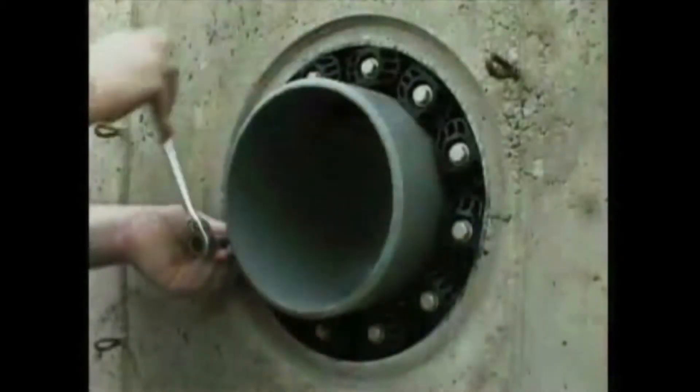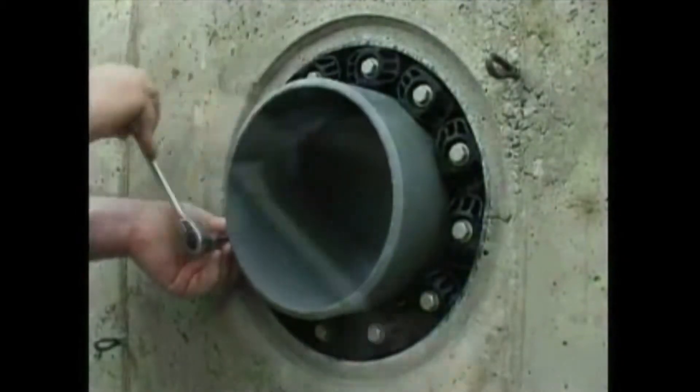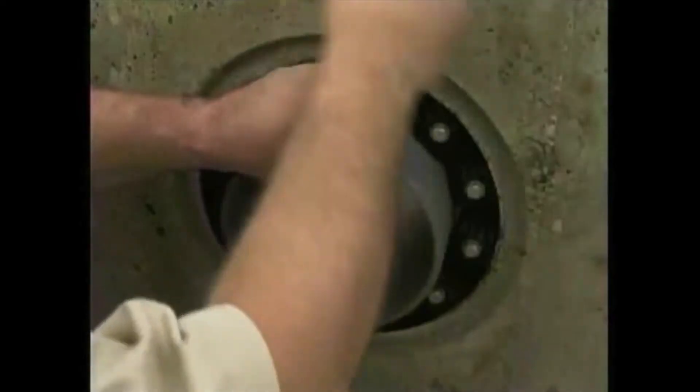Depending upon clearance, from one to four passes around the seal may be required, tightening each bolt two to three complete turns. As the tightening sequence proceeds, the installer closely watches the rubber links. When they start to pucker or bulge between the pressure plates, the installation is complete. Note that no torque wrench is required for installation.